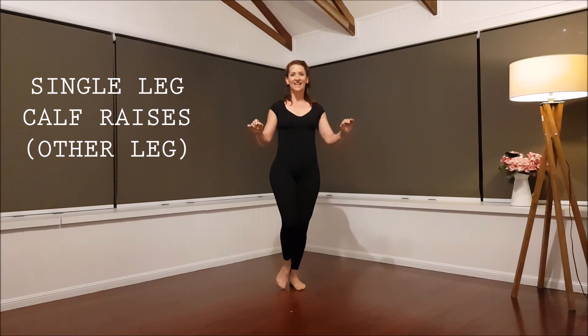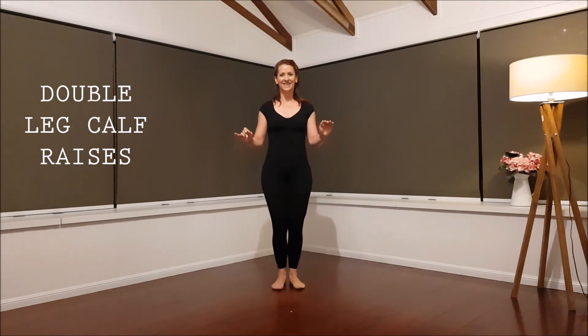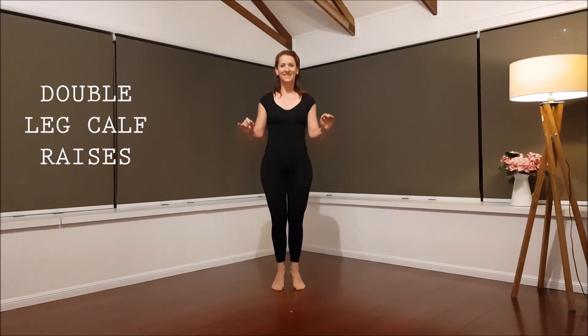Three, two, one, two. Up. Up. And a work in progress for me.